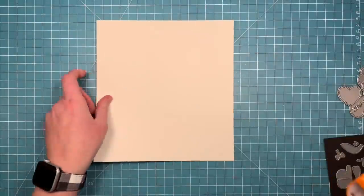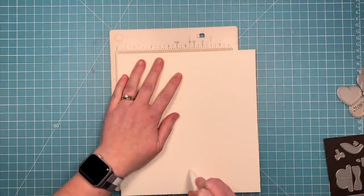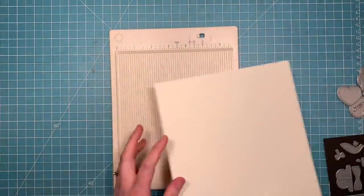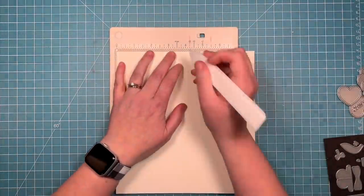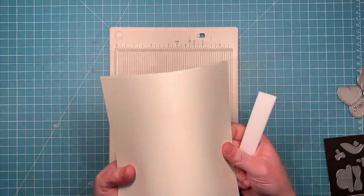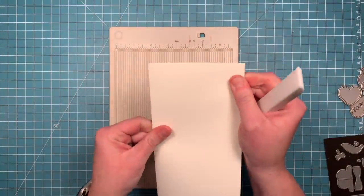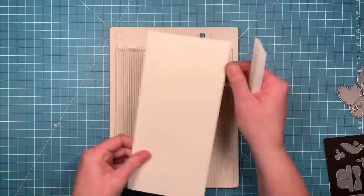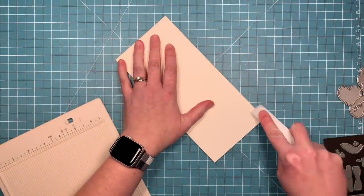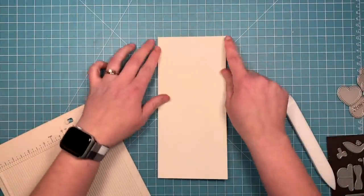I'm cutting this at eight inches so it's eight and a half tall by eight inches wide, and then I'm going to score it at the four inch mark. My scoreboard is a little short so I'm just going to turn around and make sure I score it on both sides. This is actually going to be a side folding card. Once I've got that score line I can just fold it and make sure that my fold is nice and sharp with my bone folder, and then here we have a tall side folding card.